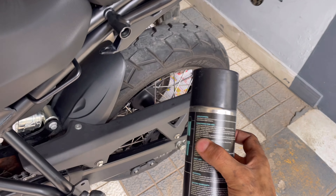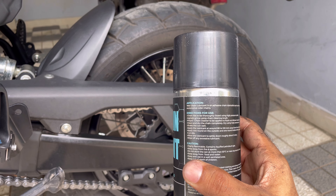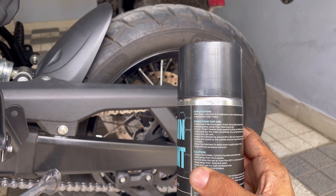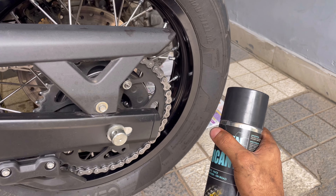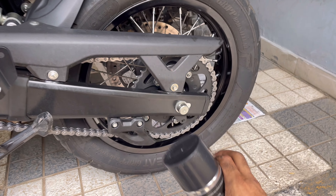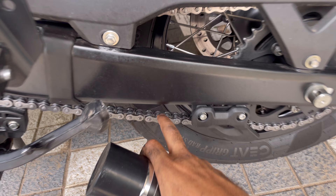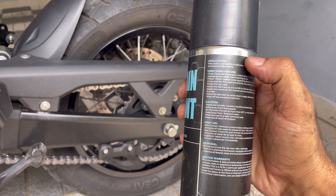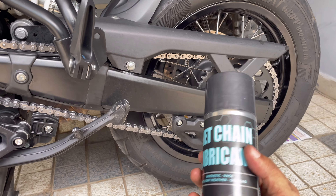The instructions are nothing unusual — very common, the same old instructions. The chain has to be thoroughly rinsed and clean, then the chain cleaner has to be applied to flush out all the debris, which I did. Clean and dry the chain completely — which is the case now, it's almost dry. Apply the lubricant at about 80 to 120 millimeters — so that will be roughly that distance. Apply one round on the outside, one round on the inside on the rollers, then apply the lubricant and allow it to settle for about 5 minutes. Wipe off the excess. Pretty straightforward — nothing like a big deal.